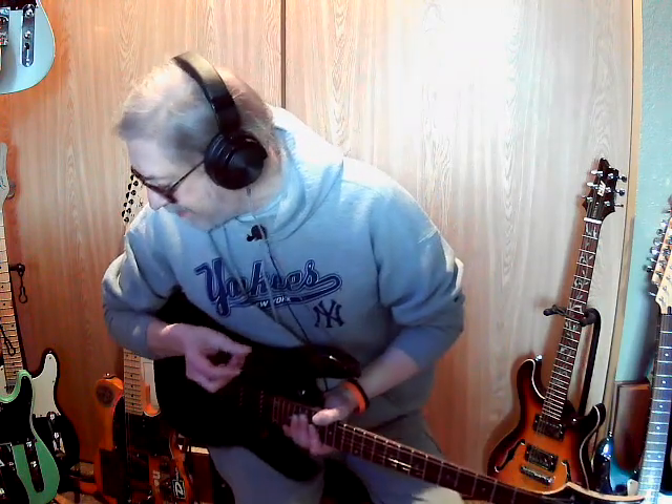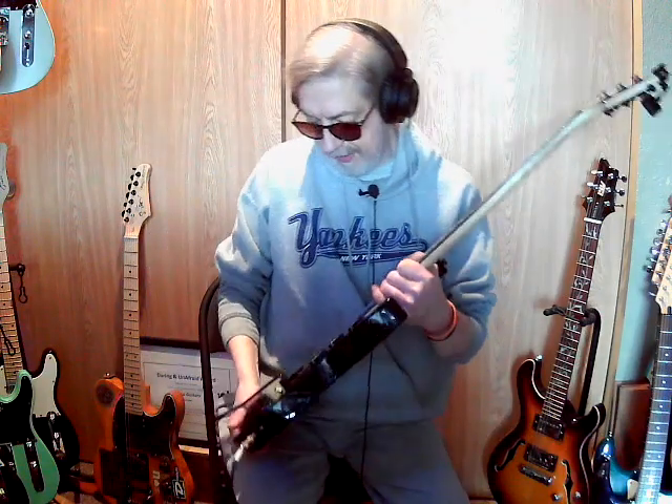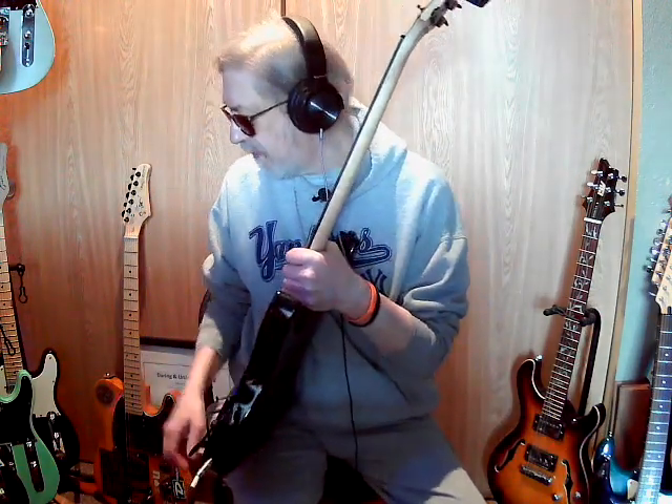This also helps me because I don't really like the strat kind of stuff, and I have a whole bunch of them. I'd like to kind of sell them, get them out there. I might keep some — I'm not sure yet.